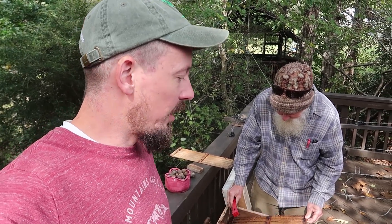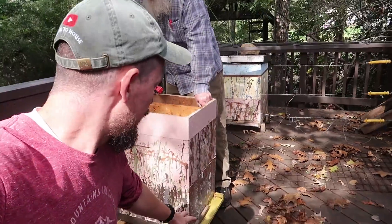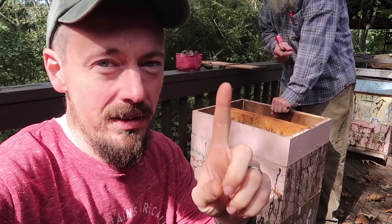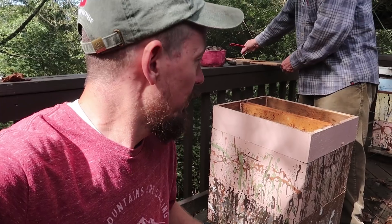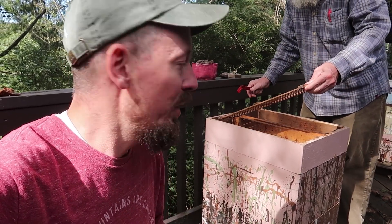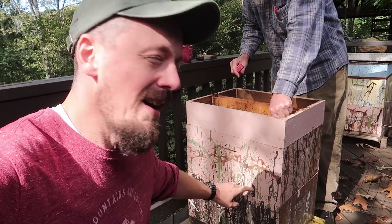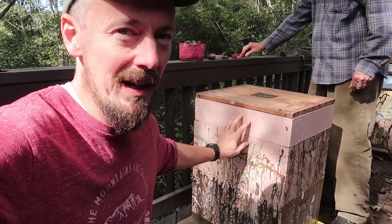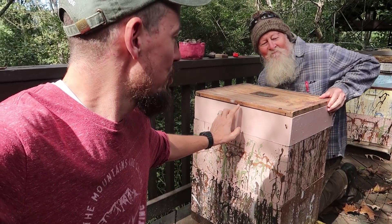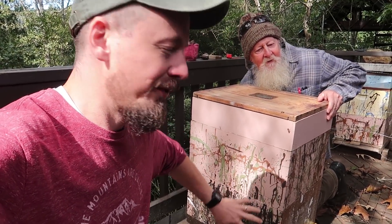Going into the fall, you're looking at how is the population of bees. You're looking at on a sunny day, is there a good number of bees flying in and out traffic? Does the hive have a queen? And also, how much honey do they have put away in these lower boxes? These lower boxes down here never come off the hive. A lot of beekeepers going into the winter will feed some sugar water to their bees to make sure that these boxes are full.